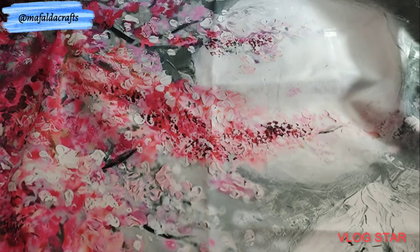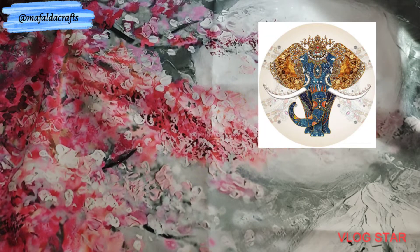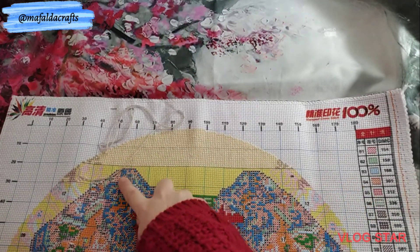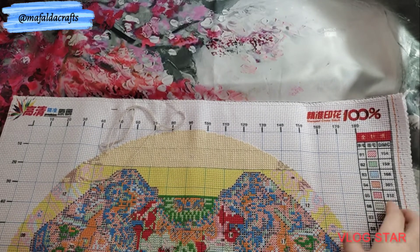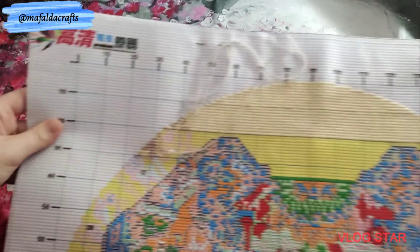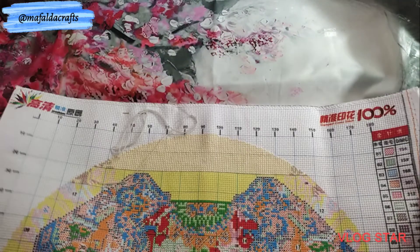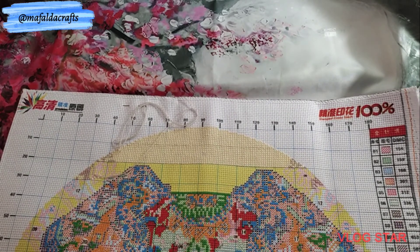The next one is a new start called Elephant, and it's from VIP Cross Stitch. It's printed, 50 by 50 centimeters, round shape, 11 counts, 29 colors. I'm still on the background but almost on its ears, so maybe next time we will have a bit more color.